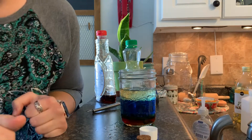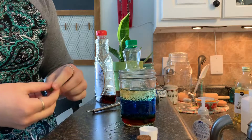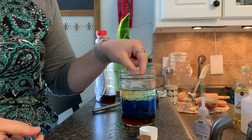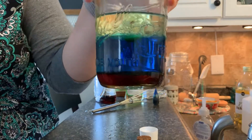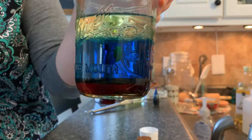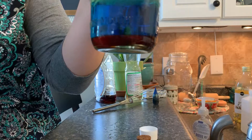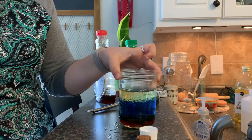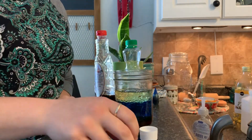Now what we can try is our little edamame pea, and you can see it's floating on the oil — it might sink through the water. Yep, there it goes. So it's just going to rest on top of the syrup — it's in the water but it's not in the syrup, so it's floating on top of the syrup.